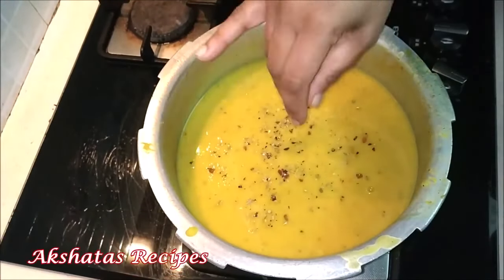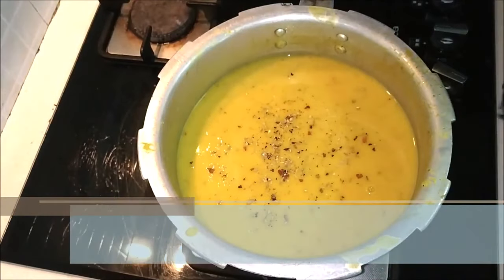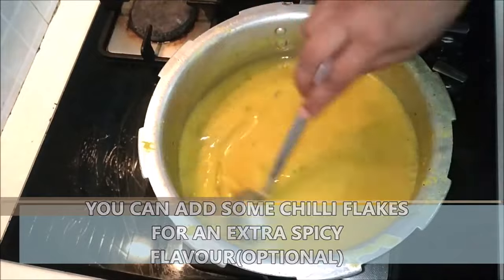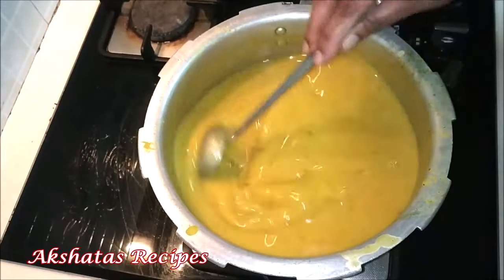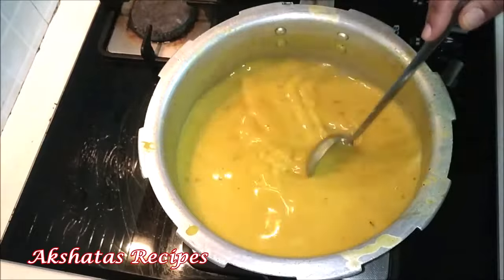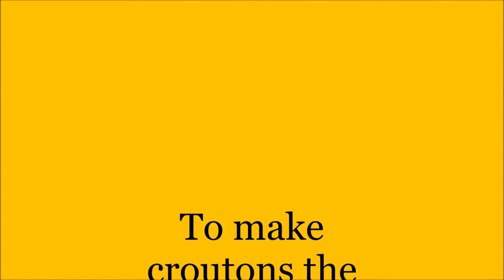I'm also adding a little bit of red chili flakes — this is completely optional, but we do like our food a little spicy at my place. You can also add some Italian herbs or oregano — it's all up to you to make the soup delicious and tasty. And believe me friends this is so filling that you don't really need to have a meal; you can just have this soup.